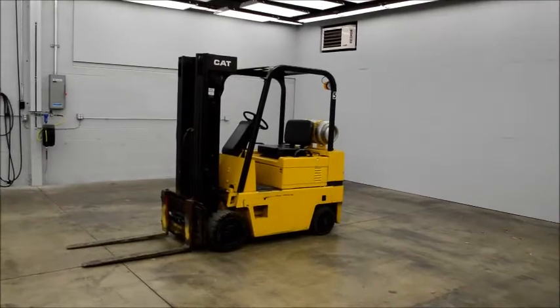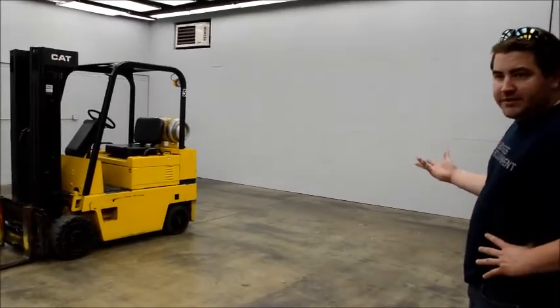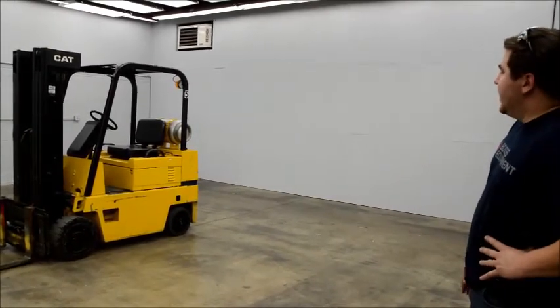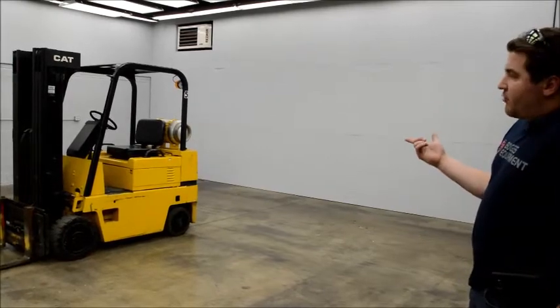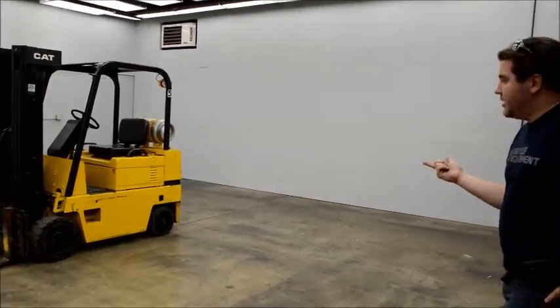We buy and sell used equipment. These have too many of these right now — we bought a couple of newer ones and we're looking at some of the others. There's probably three or four more listed as well. We've had three of these over the years, the Daewoos and the CATs. We've loved them — they run pretty good and they're dependable.